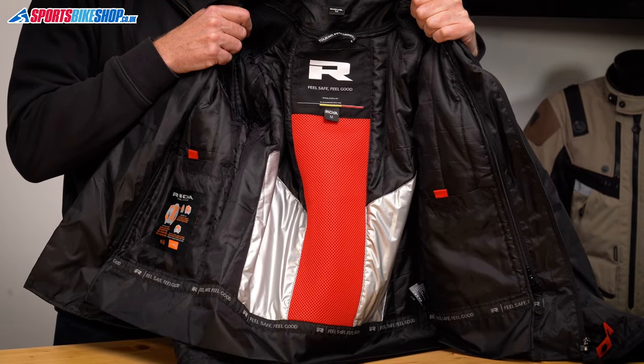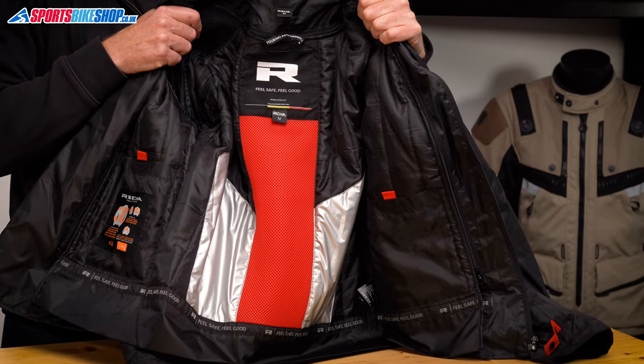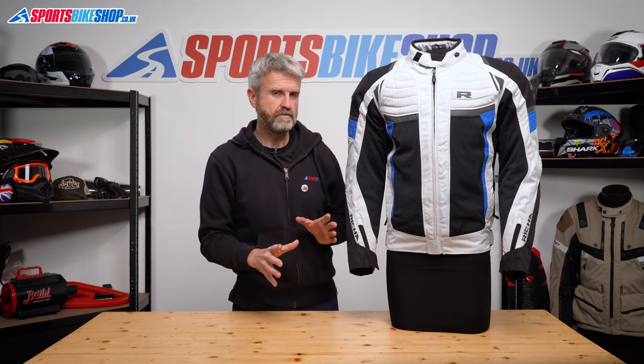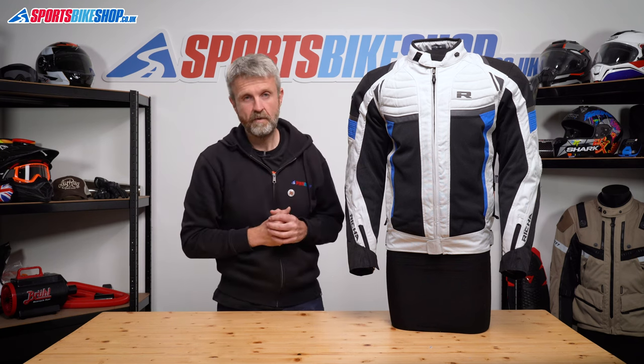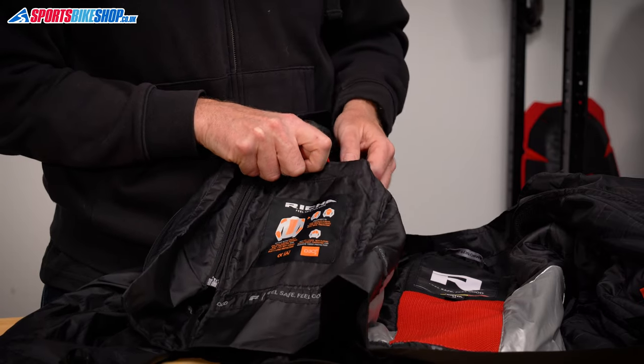It's mostly quilted material, but there are some aluminium sections that give the kidneys a bit more protection, and then there are mesh panels at the shoulders and across the back. Those reduce bulk where it's not needed, because there's a back protector in this jacket that gives extra insulation, and the outer of the jacket just here has thicker shoulders anyway. There are also two Velcro pockets in that thermal liner for stashing your bits and bobs.